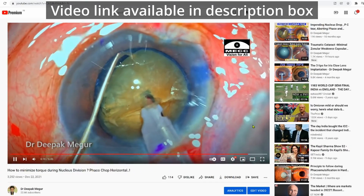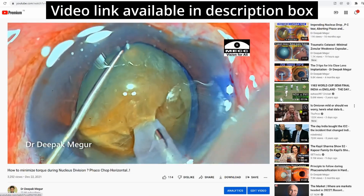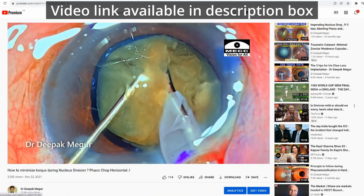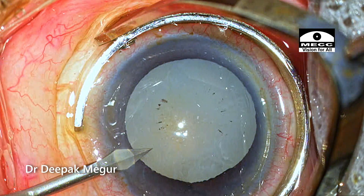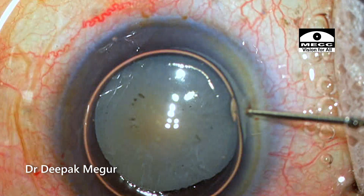In a previous video, I had demonstrated how to prevent the nucleus from torque when trying to do a horizontal chop. In this case, we'll try to address the issue of how to prevent the nucleus from undergoing torque when doing a vertical chop.